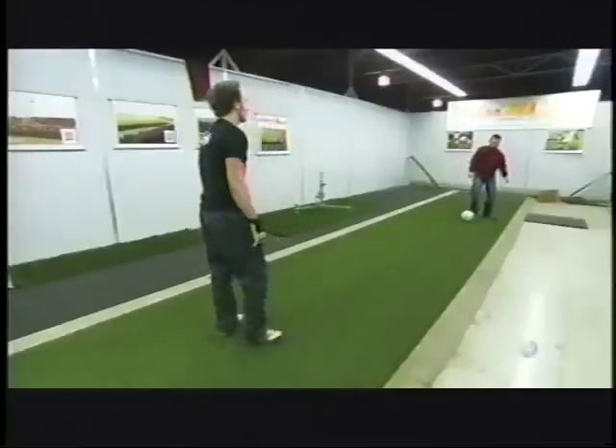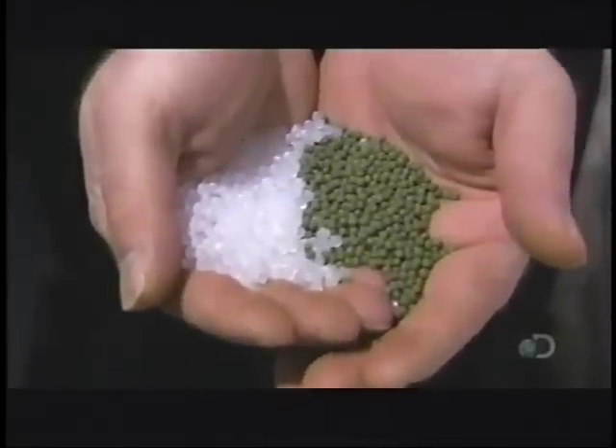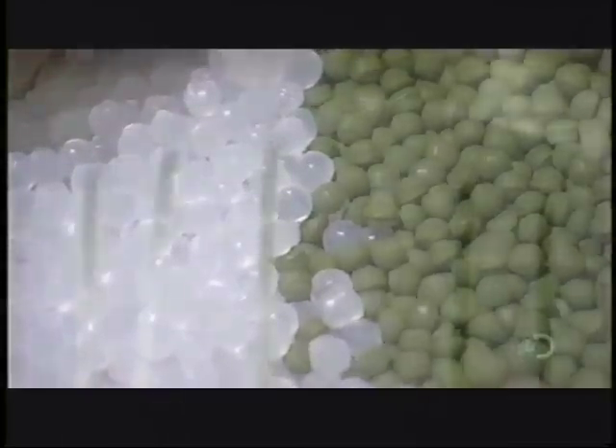It all starts with bags of white plastic pellets — this is the base material for the turf. They add green pellets for color, along with chemical stabilizers and additives.